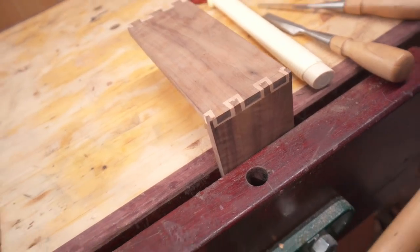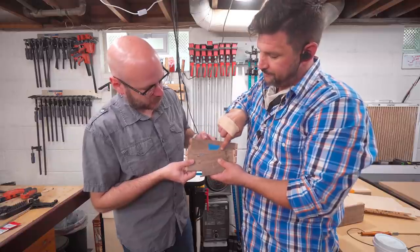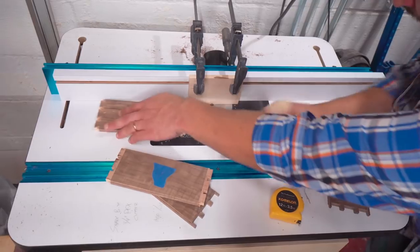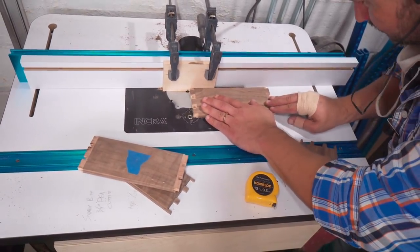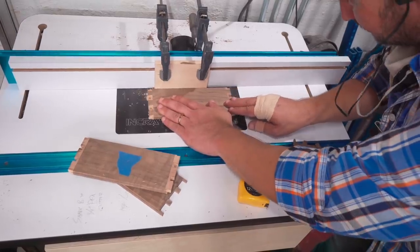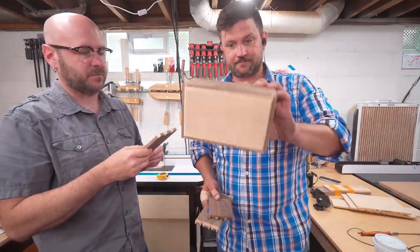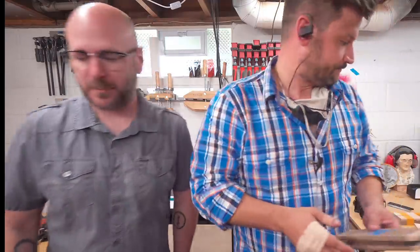Hot damn! What we did is we took an eighth-inch router bit, raised it up just below the rabbet, and put it just inside the tail so we don't have any holes in our pins and tails. Then we went around and routed a groove all the way around the edge for the top and the bottom to be inset. Next we're going to glue this up, cut our lid and bottom to size, and fit it together.